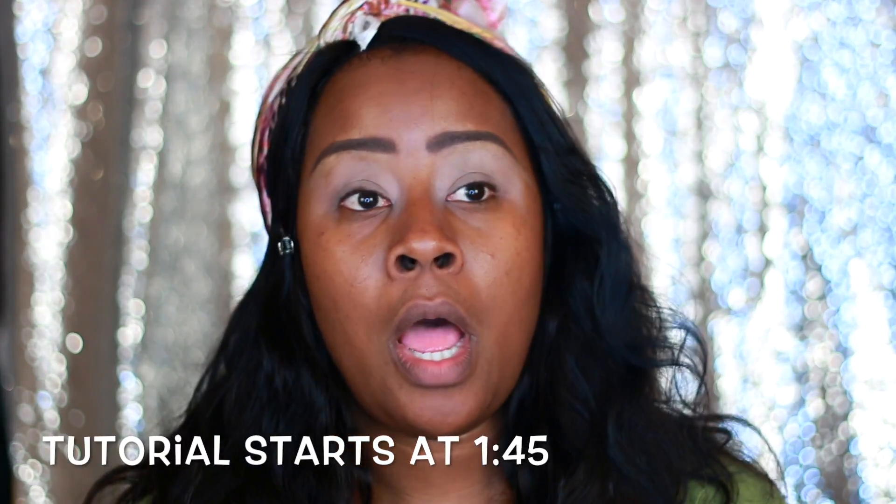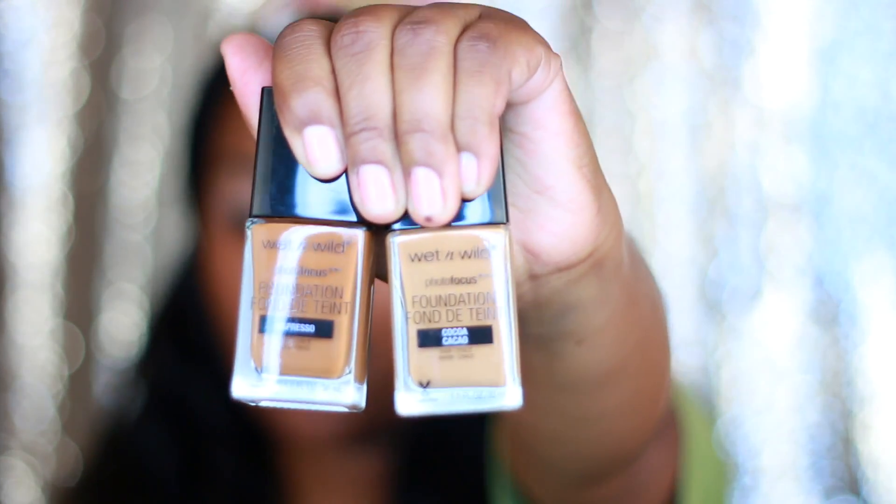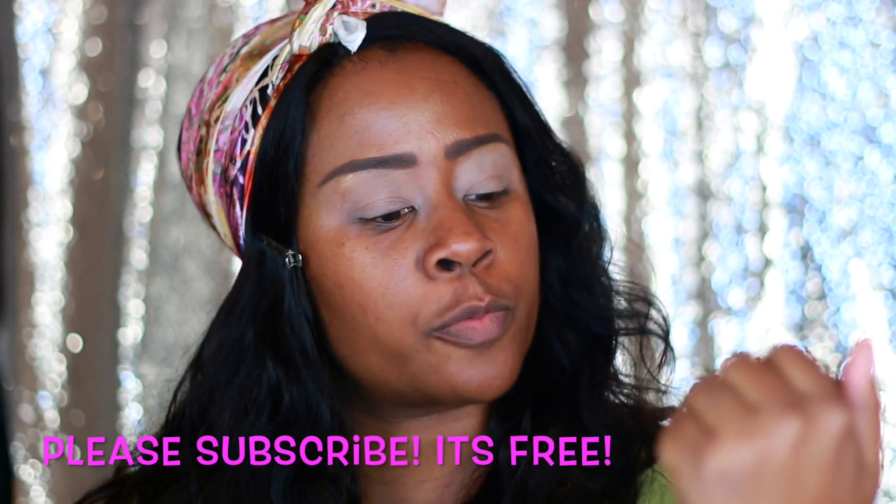I'm coming to you today to do a full face of Wet n Wild — let's see if Wet n Wild cosmetics is about it. Now the range in most stores is not that great because a lot of stores will not order certain colors, and my color is a bit darker. Those are the colors I struggle to find at the Walgreens around me. I ended up getting two foundations: espresso and cocoa.